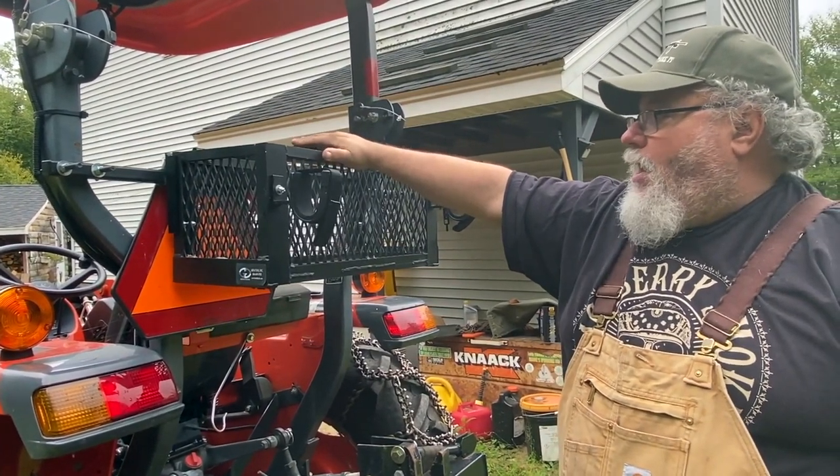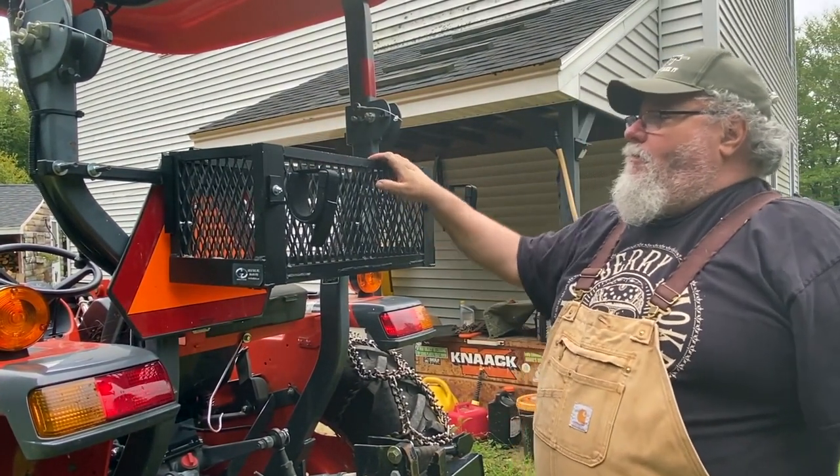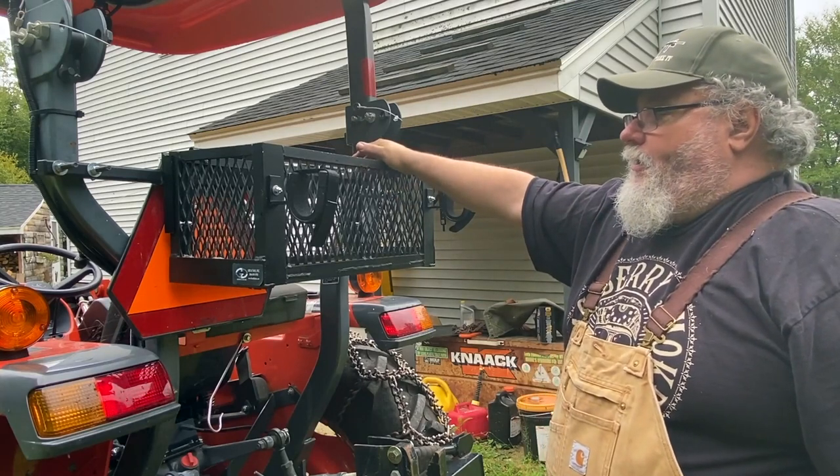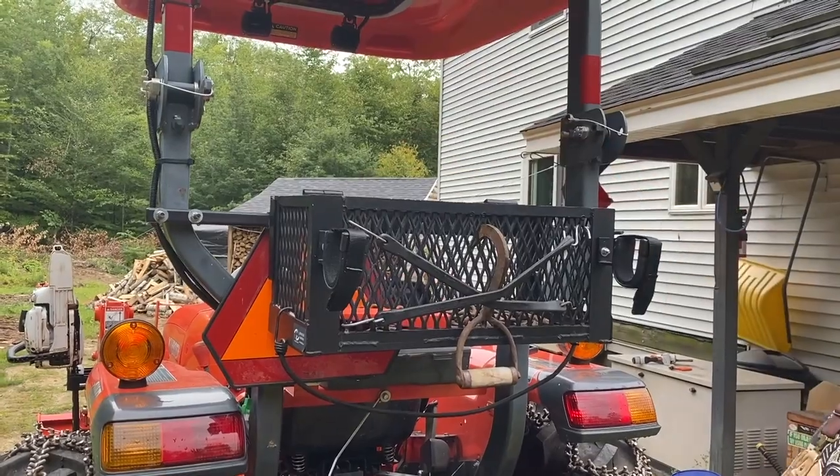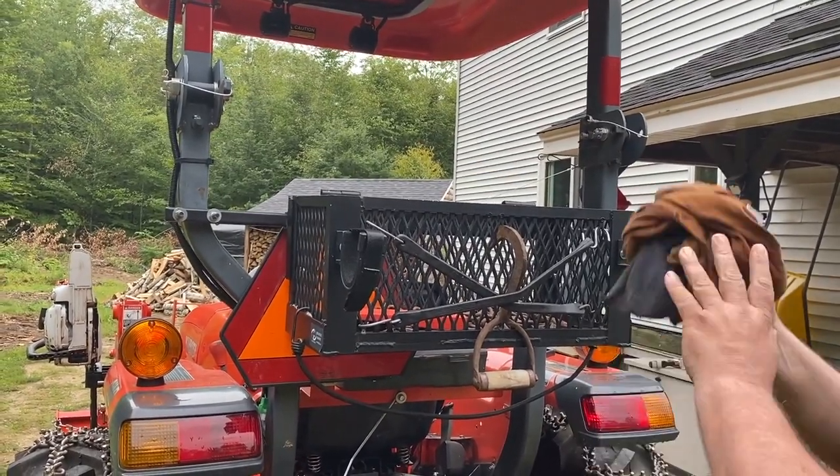I wanted this box because I wanted to be able to throw stuff in here like a small cooler, chainsaw tools, wedges, a bolt hook — whatever you happen to want to carry around.